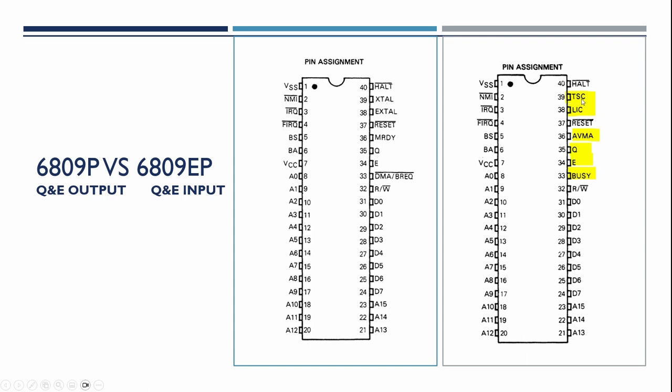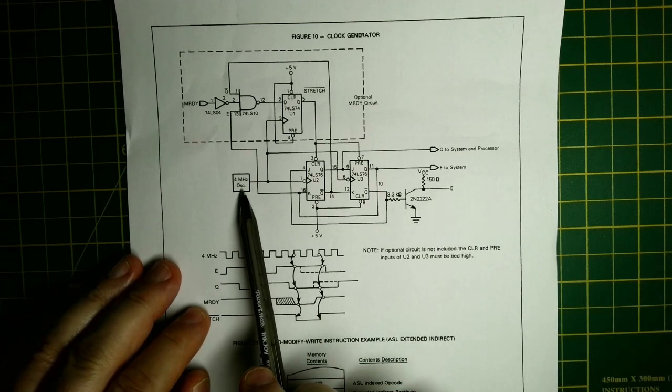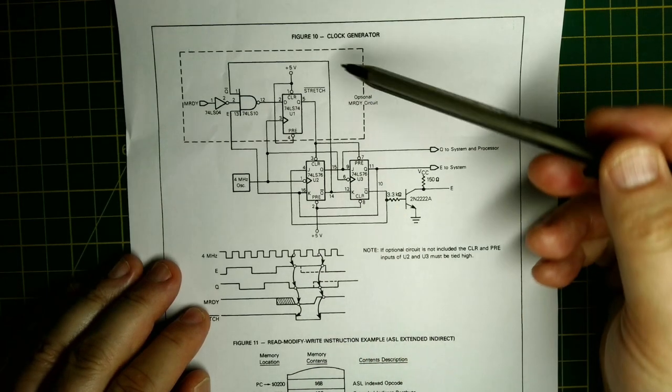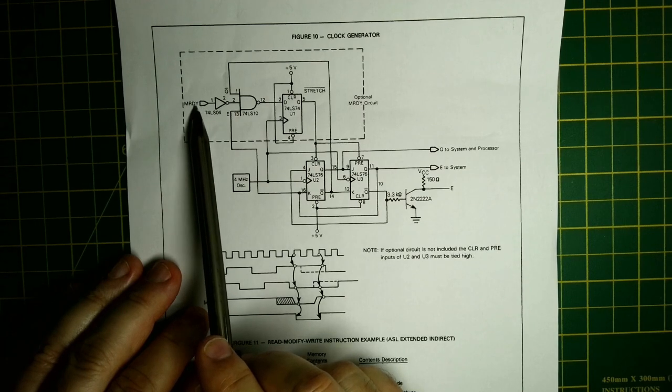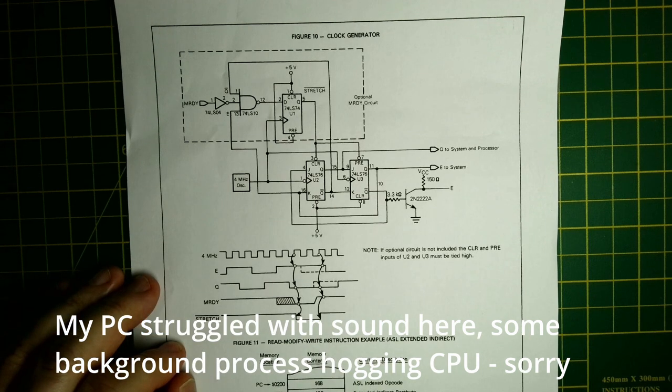Looking at the 6809E, the highlighted pins are different. Most of the extra pins we don't need to use, so we can just disconnect or tie them to ground or 5V as appropriate. What we do need to do is provide valid inputs to the Q and E pins. The datasheet for the 6809 includes a diagram showing feeding an oscillator in, using two 74LS76 JK flip-flops, and there's also a flip-flop for slow memory. The memory ready MRDY signal allows slower peripherals and slower RAM to extend the bus cycles.